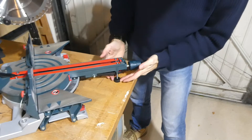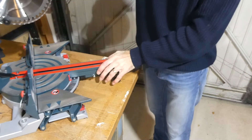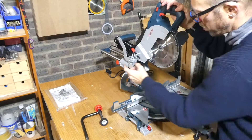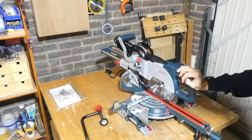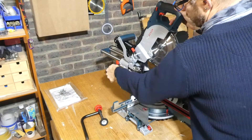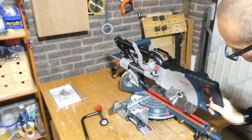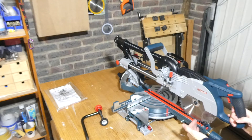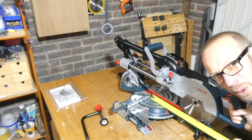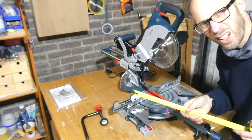There's also a leveling foot here, so if you're on uneven ground you can turn that to support that part of the saw — there's nothing worse than a saw that wobbles. If you just want to use it as a chop saw you can lock off the slide, whereas if you've got something wider you pull out the sliding mechanism. Taking a tape measure, it will actually cut about 295mm deep, which is absolutely brilliant — particularly for deep skirting.